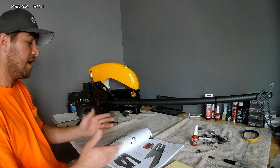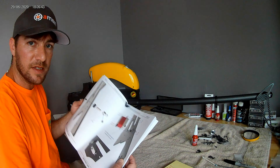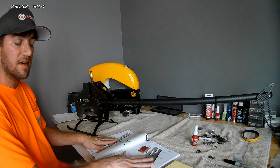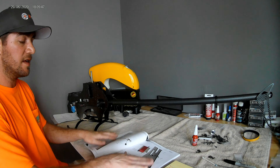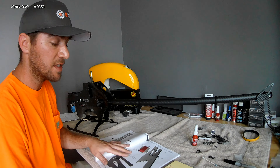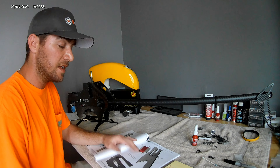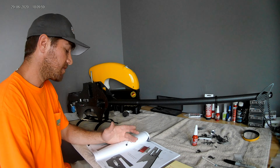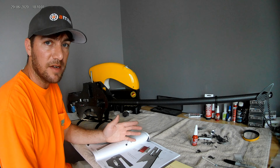This manual is really not completed yet — they're still working on it. It's pretty thorough and shows everything, but there are a few steps missing, such as the installation of the gas tank. So when you get to the gas tank installation, feel free to reach out for help.